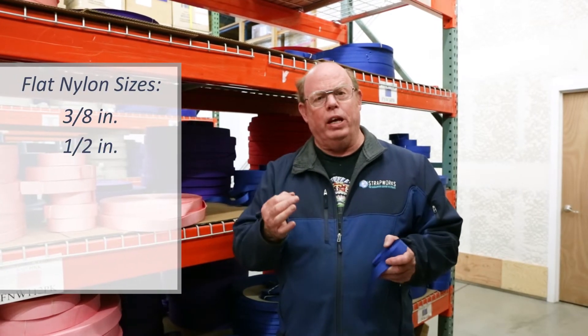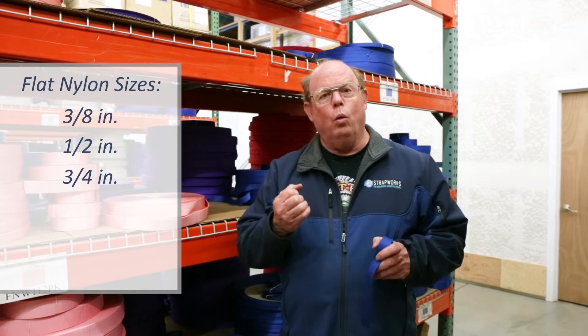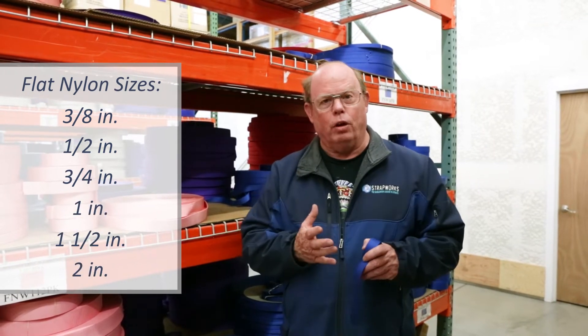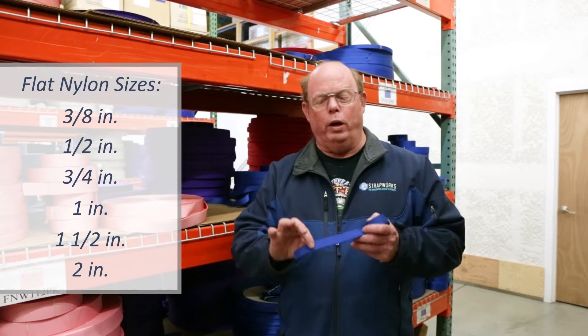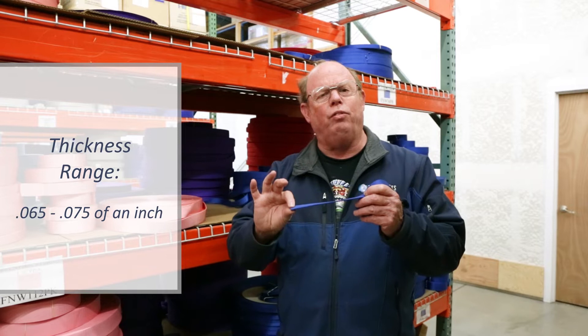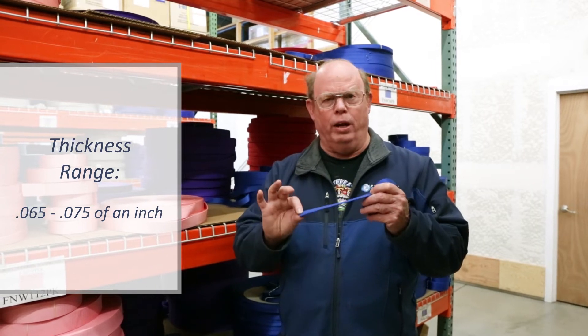We have six different sizes: three-eighth inch, half inch, three-quarter, one inch, inch and a half, and two inch — basically all those widths. The thickness does vary a little bit, but is right around 0.065 to 0.07 inches.